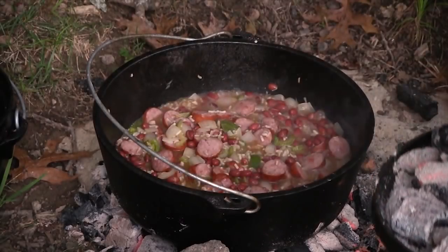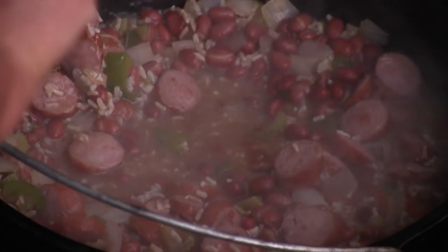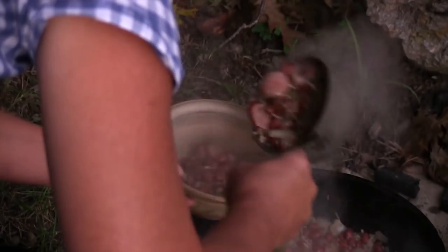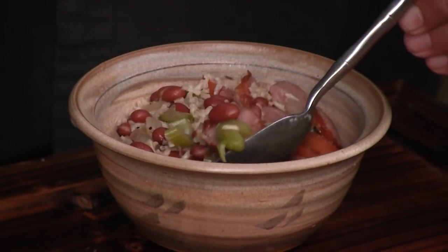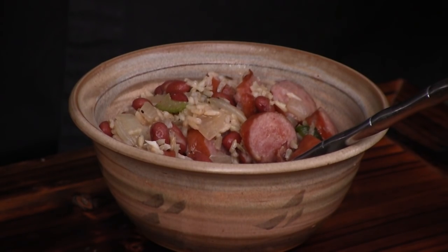Go ahead and scoop it up in a bowl. That looks delicious, it smells wonderful. It smells like down south. That's a meal — that's a dinner in itself. You got beans, you got rice, you got your veggies, you have your meat. It's a full deal. Man, this tastes like Louisiana. Oh, it's good. Better — this tastes better.